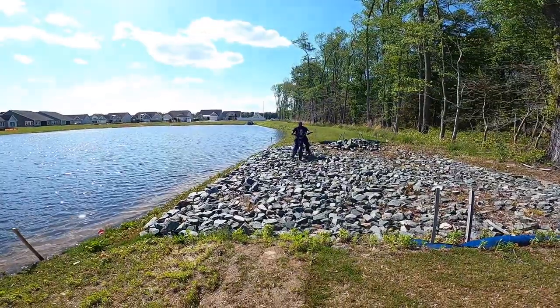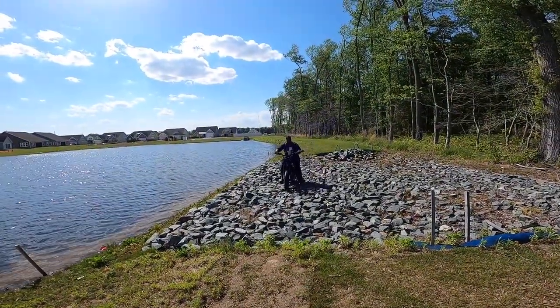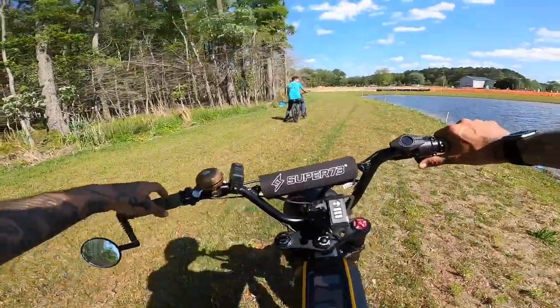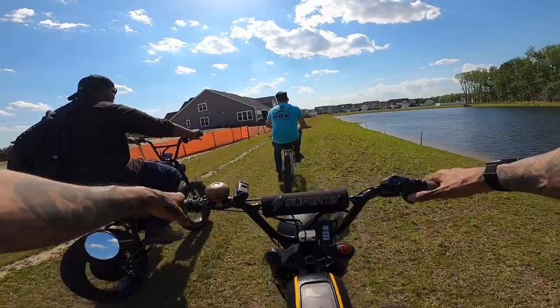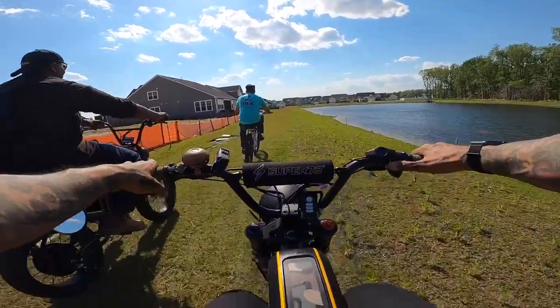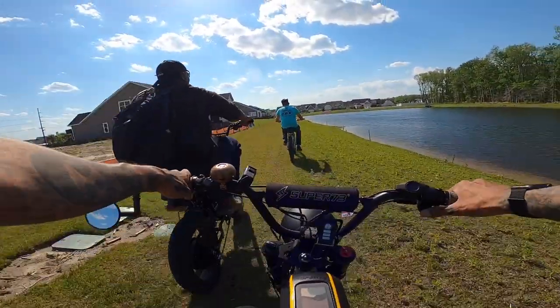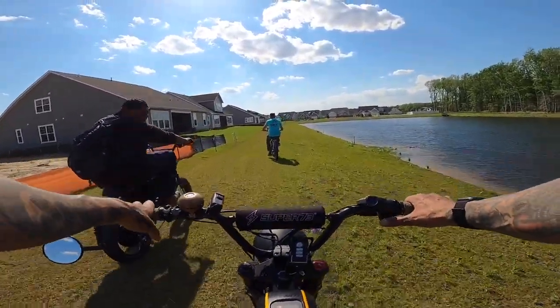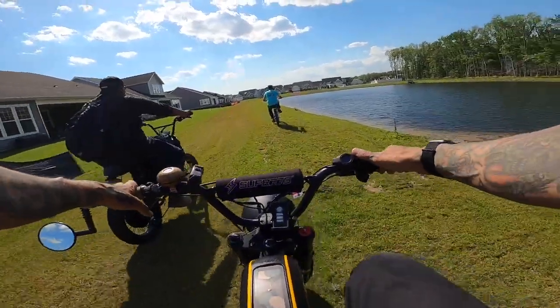That hurts so bad. Let's see if Bomber Marv can make it. Oh, biscuit burner right there — that's the biscuit burner. Oh, hello. We're just rolling through your backyard on our e-bikes. Don't mind us. People should mind us. We're not causing any trouble. Don't dig up the yard. We're not burning up the grass.